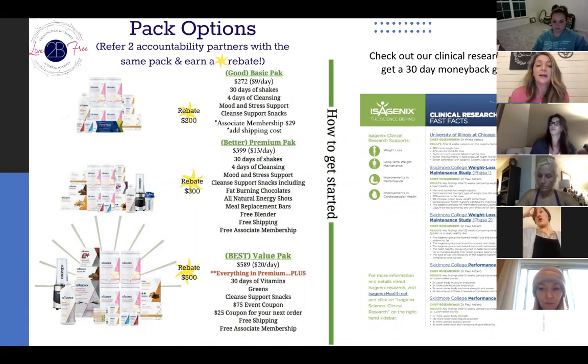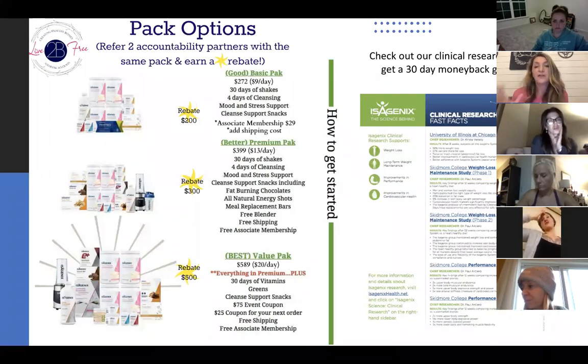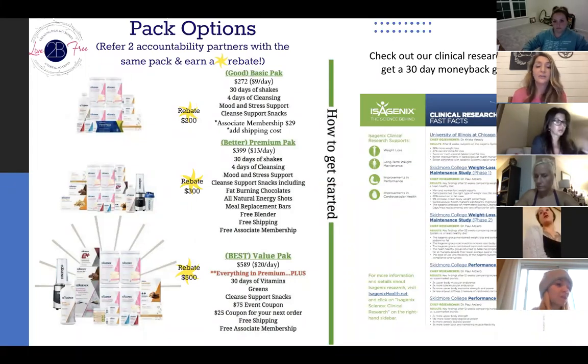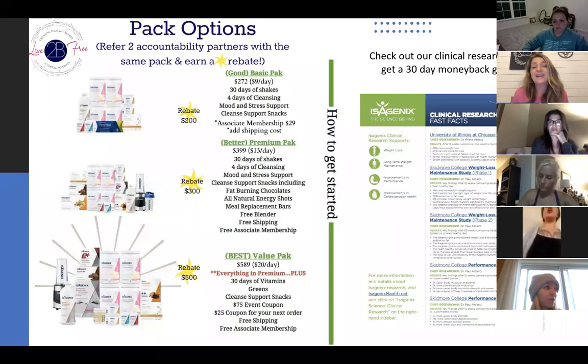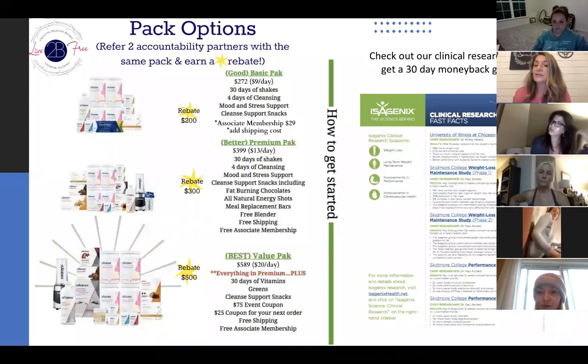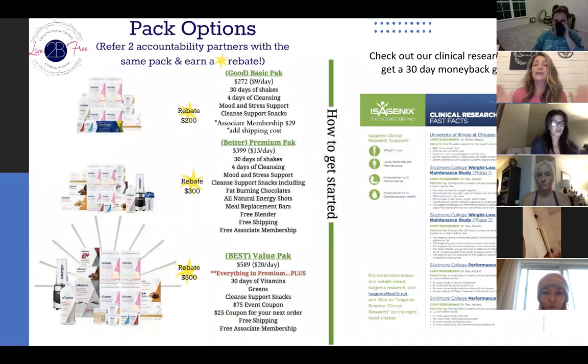Most people actually fail on snacking because they don't have enough protein in their snacks — it's usually a carb-heavy snack. So if that is an issue for you and you don't like to meal prep and snack prep, I would suggest moving up to the premium pack for $399. You get a $300 rebate if you grab two accountability partners with that pack. Our largest pack is our value pack. It is the best as far as it comes with everything — comes with the vitamins, comes with the greens, and there are a lot of extras in that pack. If your budget allows, it's a great pack — the whole kit and caboodle — at $589, a budget of about $20 a day. The rebate is $500 if you join with two people. It's also a 30-day money back guarantee, so if your budget allows you to go with the larger pack, just do it because you'll have a better result. And if not, it's still a money back guarantee. We also have clinical research, and you can read the entire research journal on our website.